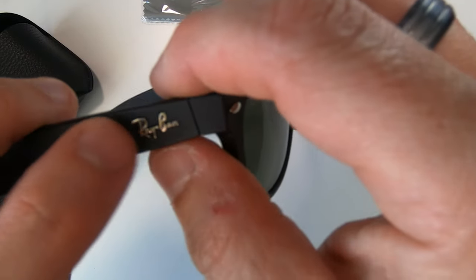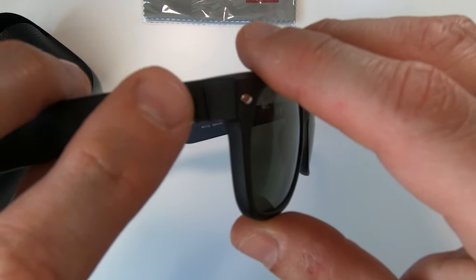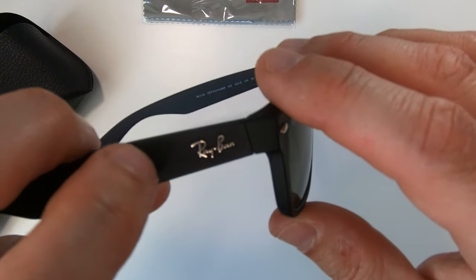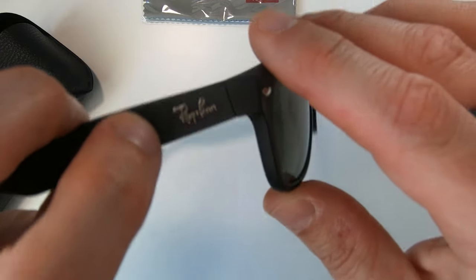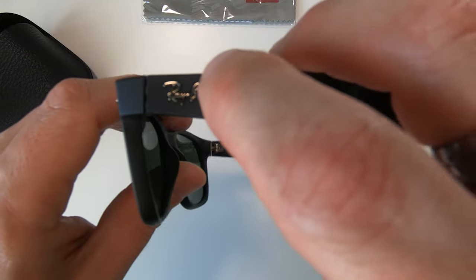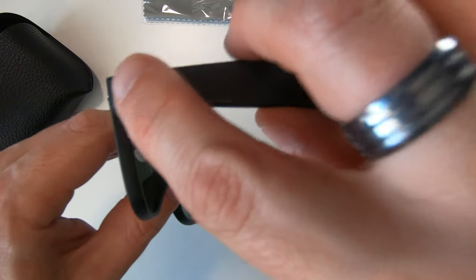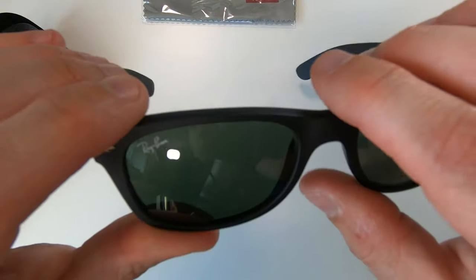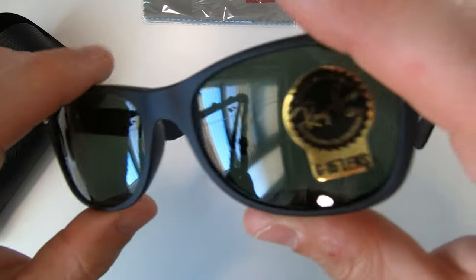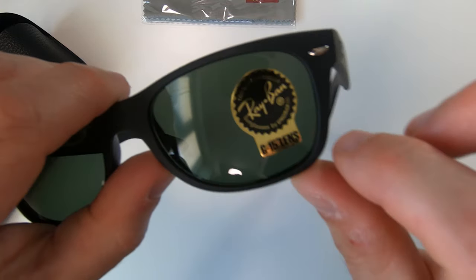You've got raised printing on the side on the arms - that should be raised and good quality. You can look at that and see it's not been Tipp-Ex'd on by someone in a factory in China, it is properly on there and looks good quality. It's also got the logo painted in the corner there, which is good.